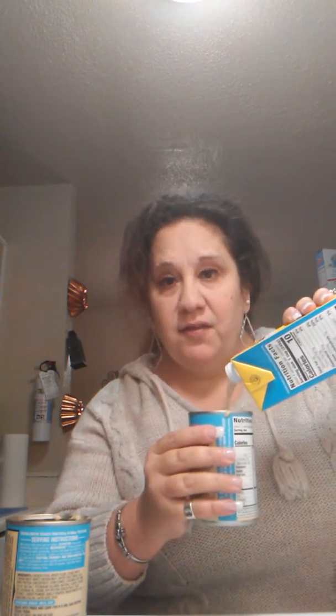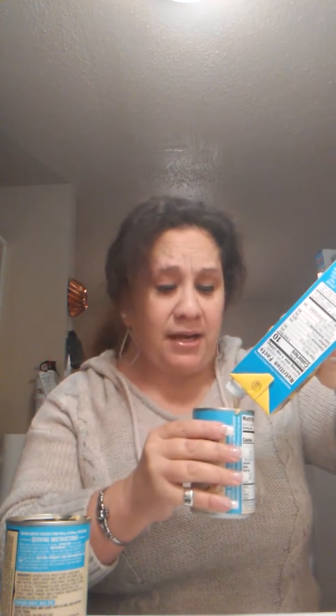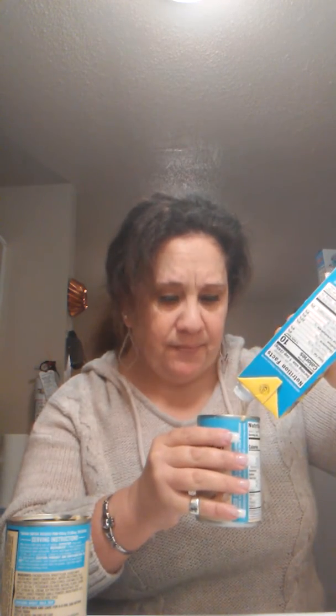Now for the chicken broth I'm using the cans to measure — it's a 10-ounce can, so I'll fill the can and then half more. And if you want to add vegetables, I'm going to add carrots to it.